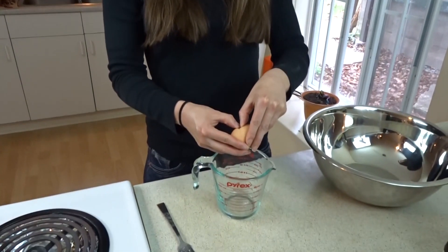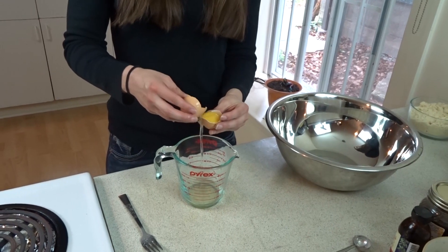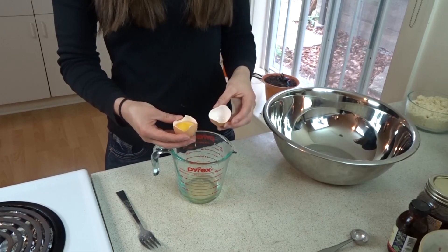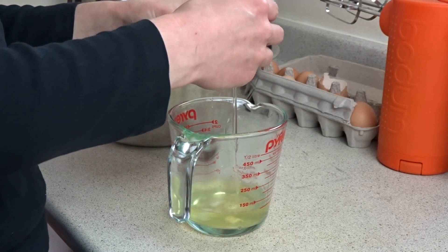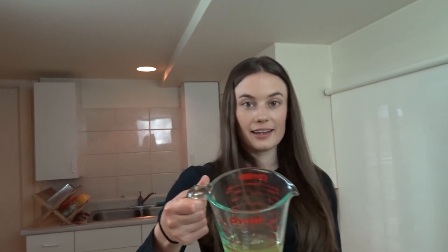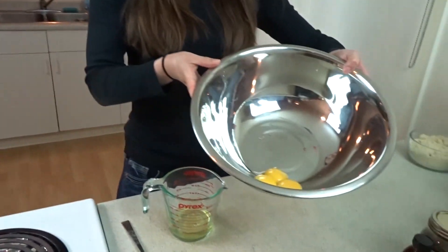So the next step is going to be separating the eggs. I'm going to put my egg whites in this smaller bowl, which is my measuring cup. You just pass the egg yolk back and forth until the white is in there and then put the yolk separate. Now I have my egg whites in one container and my egg yolks in another.